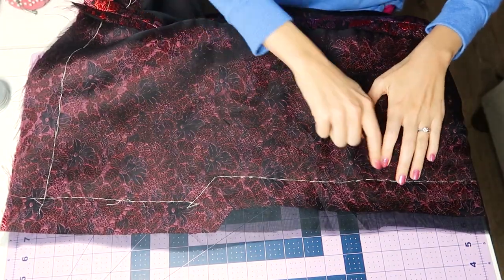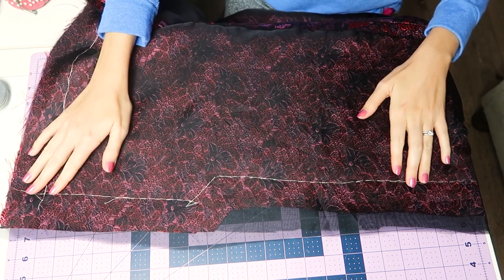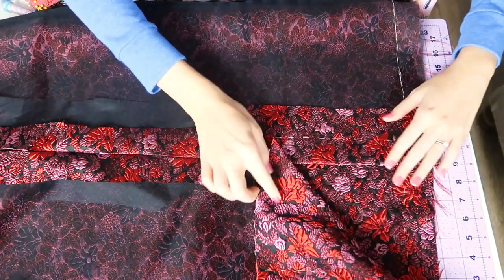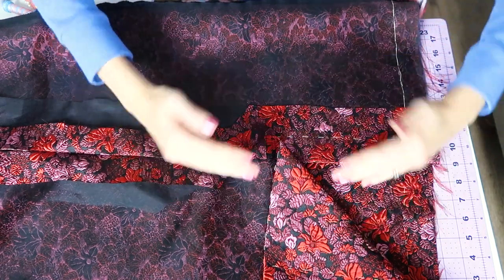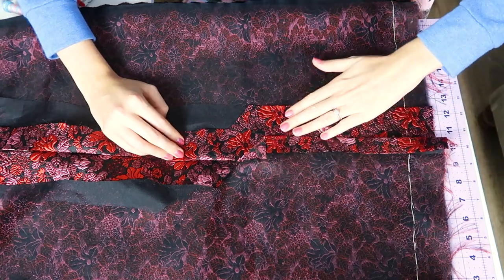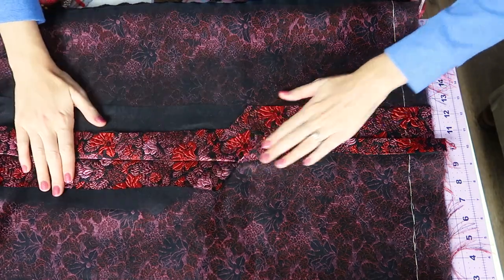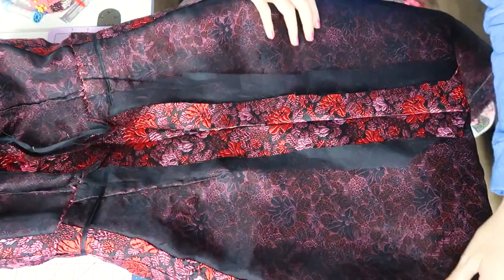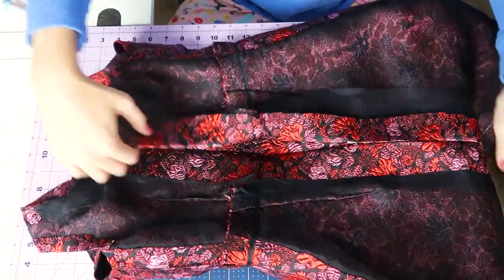From where the bottom of the zipper will be to the bottom of the seam I'm going to stitch that on a little angle and turn out this pleat. You can see the basting lines match up — one side is folded to the other side and one side overlaps underneath. With that done I'm going to press everything and then insert my zipper.